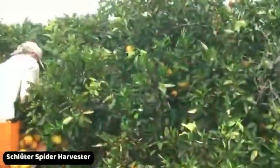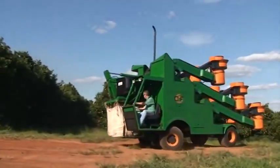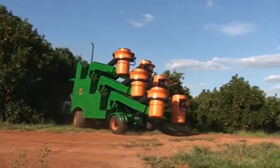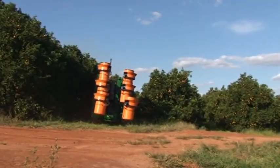Schlotter Spider Harvester. Harvesting in the orange fields is clearly not the same labor as it once was. Agricultural machinery engineers continually amaze us with their ingenuity to increase harvesting efficiency and speed.